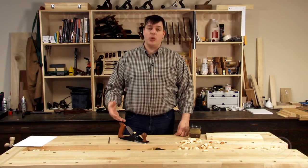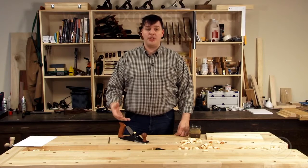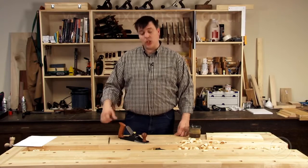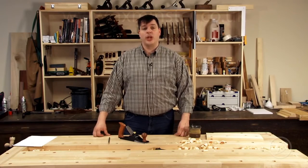Hi, I'm Vic Teslin. Not every job that a hand plane does has to be perfect and pristine, creating wonderful surfaces. In some cases you just want a hand plane to take a lot of material off quickly. So we're going to take a look at the Veritas scrub plane today and see how you can use it in your shop to get work done quickly.